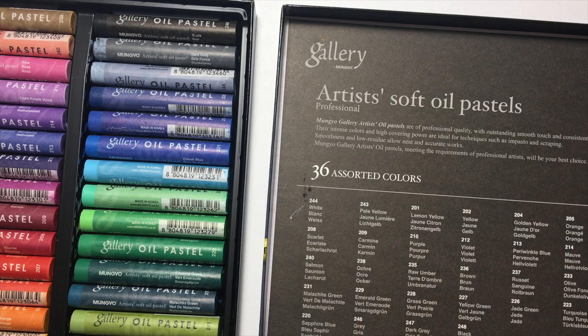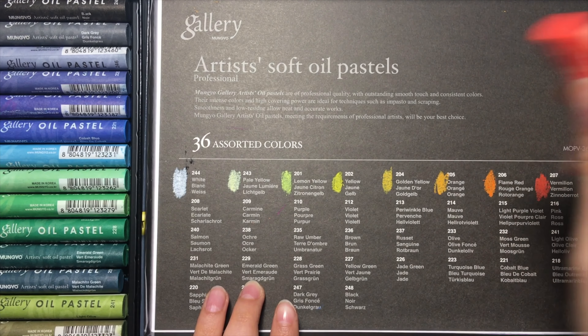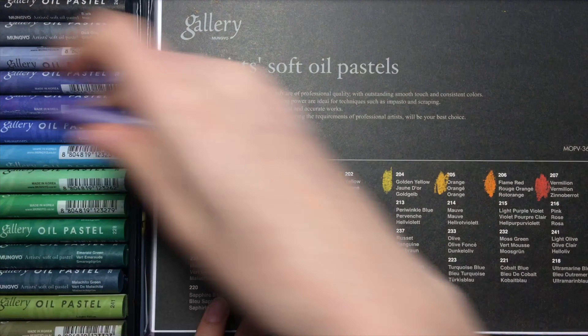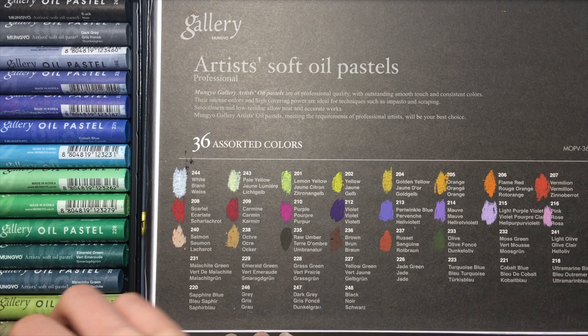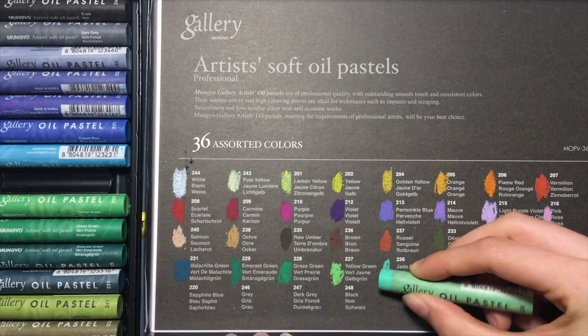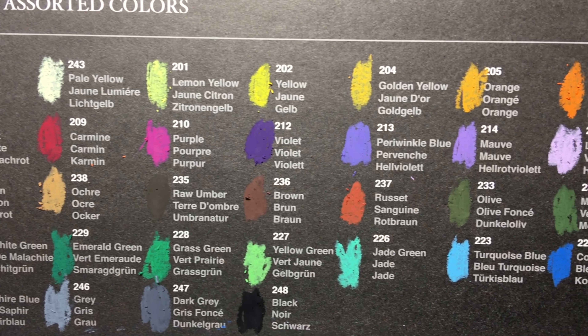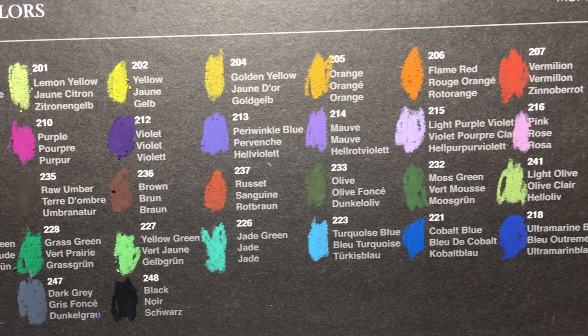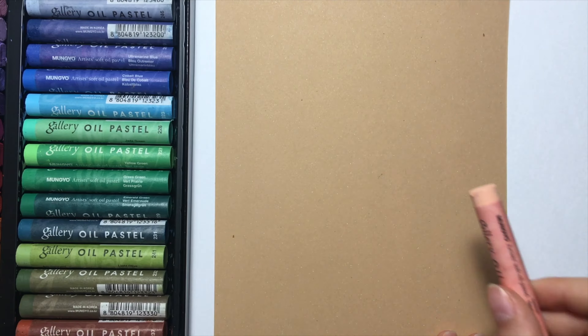The first thing I do is swatch every color on the back of this packaging. You can probably tell that those yellows are not so opaque in comparison with the violets and greens in this palette, but that's okay. I do the swatches on a really dark, almost black background, so those are really extreme circumstances — but on other paper, like tan, those worked really beautifully.